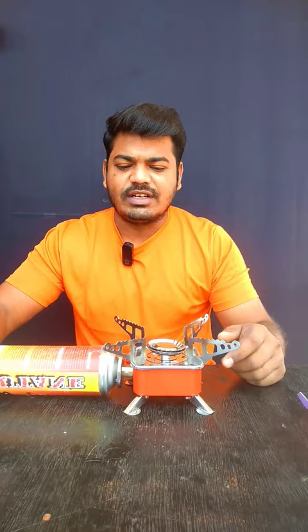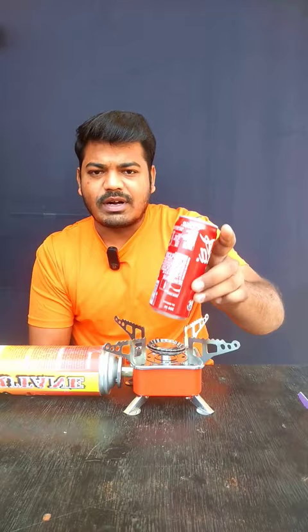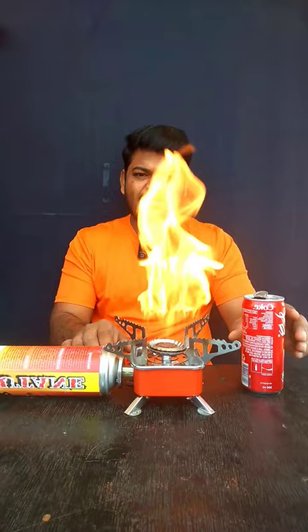Friends, let's look at the unboxing and review video on our channel. Let's look at the link in the comment box below. Let's take a look at the Coke Tint and the next side. Let's take a look at the cool water.